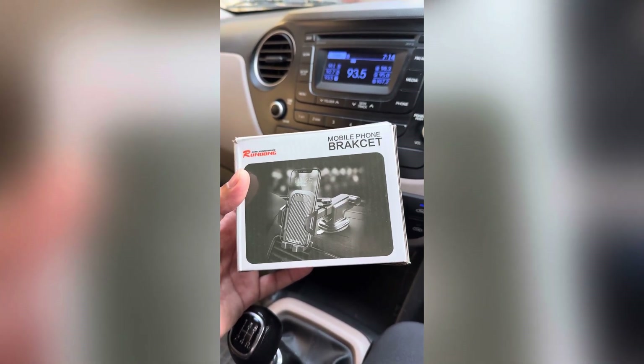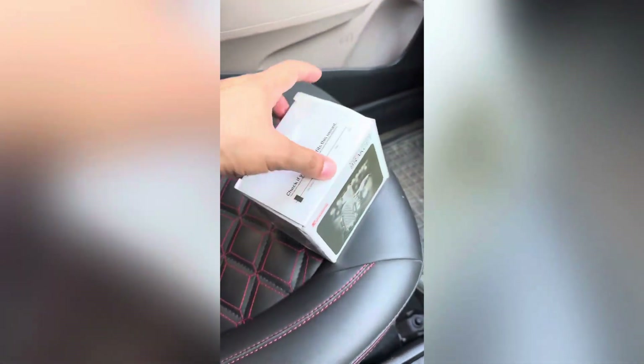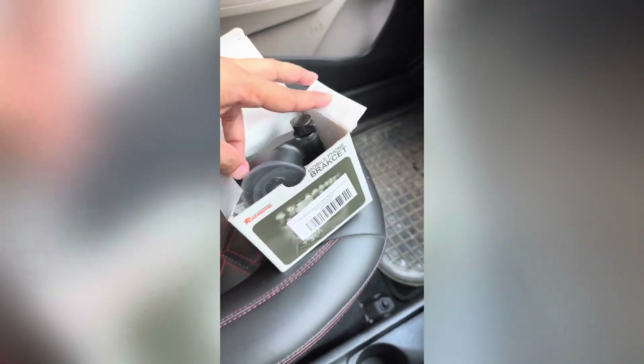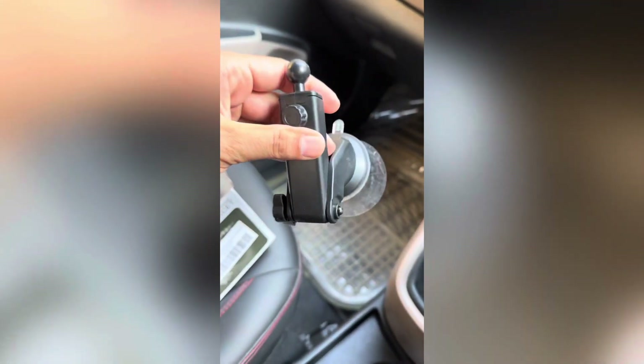You can check it out, you can buy it, you can unbox it. This is our mobile holder.